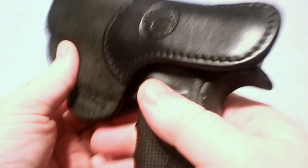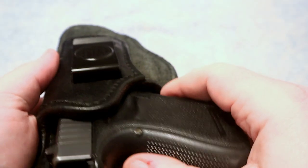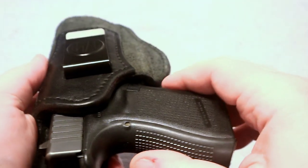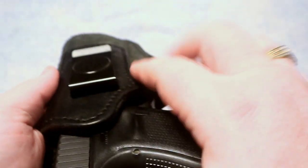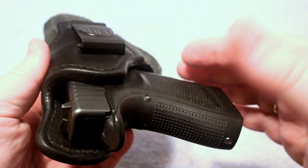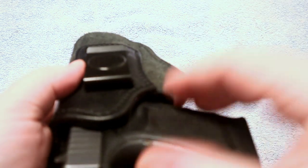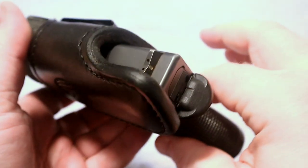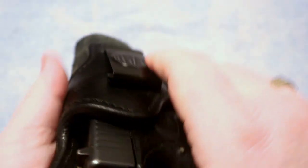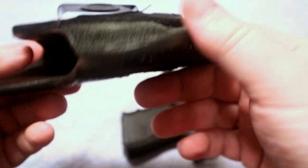Typically I wear an outside-the-waistband holster with a shirt over it — open carry and concealed carry are common and accepted in my area. But if I go somewhere I'm not sure about or where it's less accepted, I'll use this inside-the-waistband holster because it allows me to carry more concealed. It's a very nice leather holster, and if you're a fan of leather like I am, it's great.